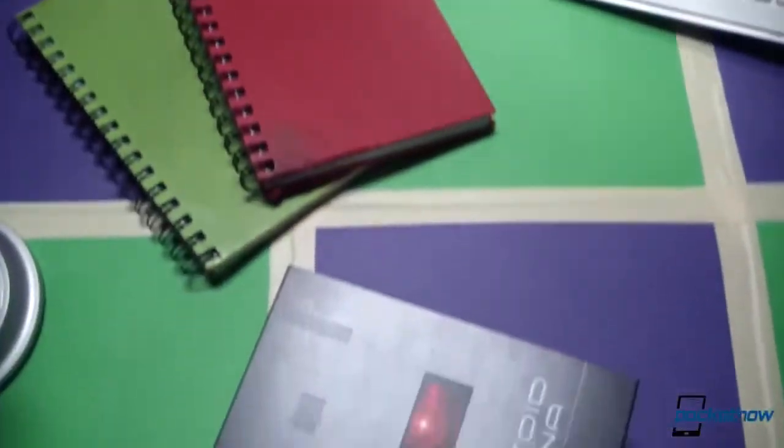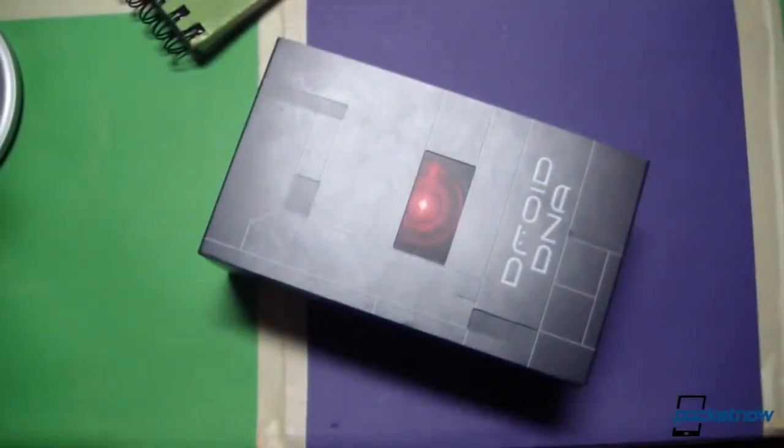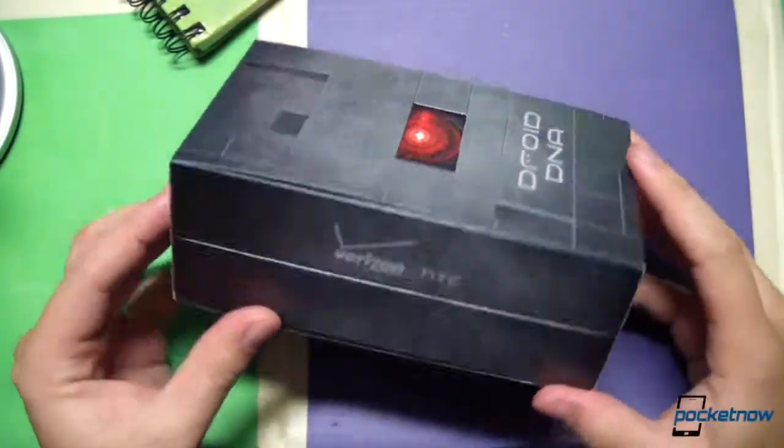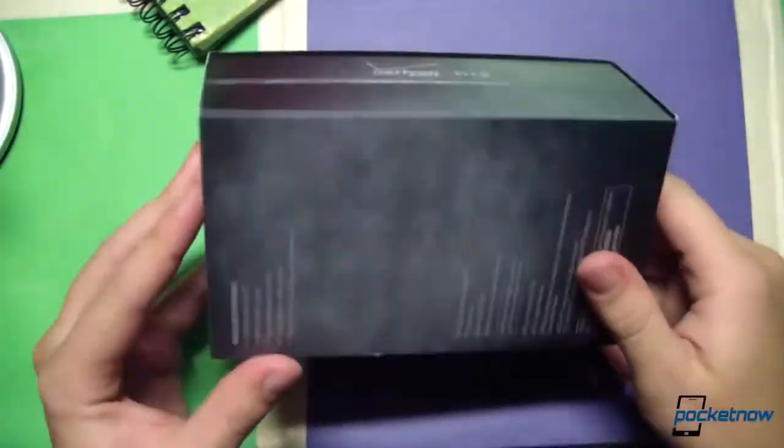Sometimes unboxings are not the authentic things that they seem to be — sometimes for whatever reason we have to get inside the box before we actually show it to you — but that is not the case here. This device has not been powered on; this is going to be a true unboxing.